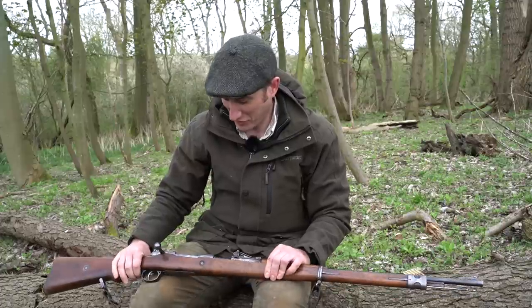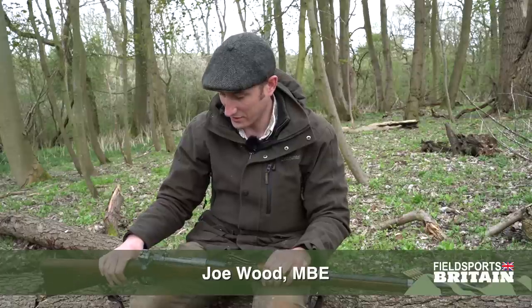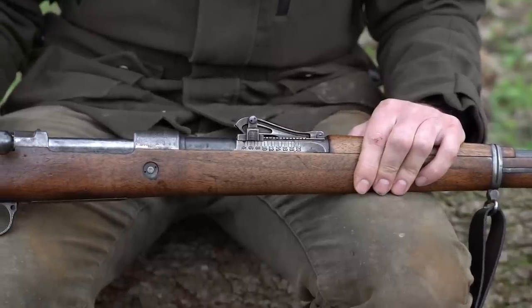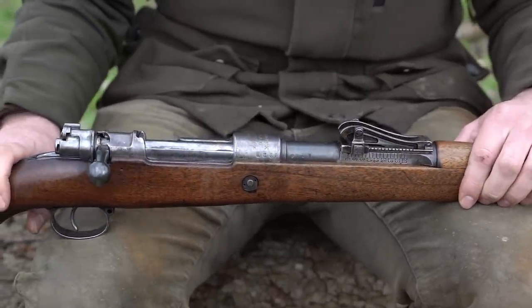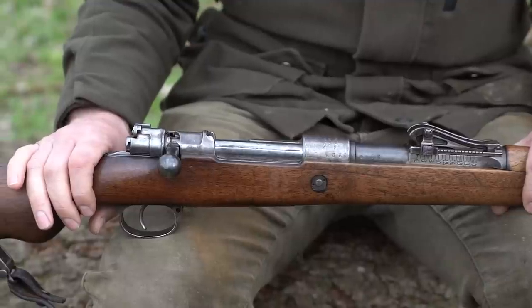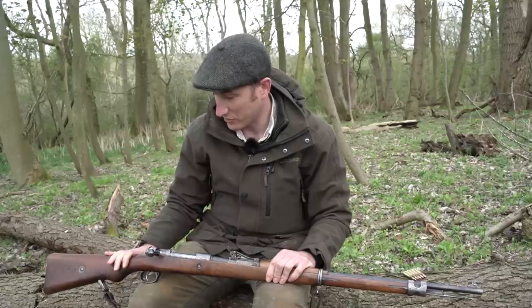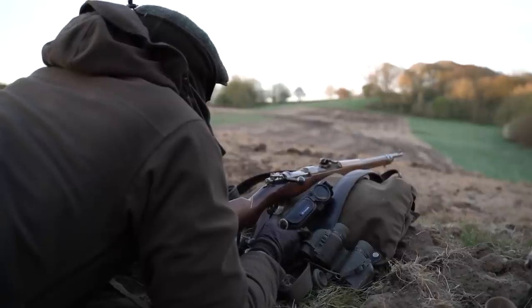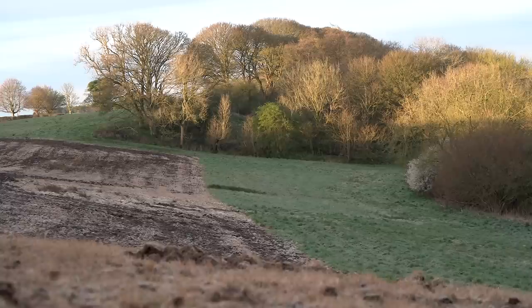It's quite an interesting rifle really — it's a First World War German Mauser, a Gewehr 1898 pattern rifle made in 1916. It's a pretty iconic rifle for the German military from the First World War. The British were using the Short Magazine Lee-Enfield at the time, and this was the one the Germans were using in the trenches against them. It's got quite an illustrious history, and Mauser continues to make stalking rifles and hunting rifles today.